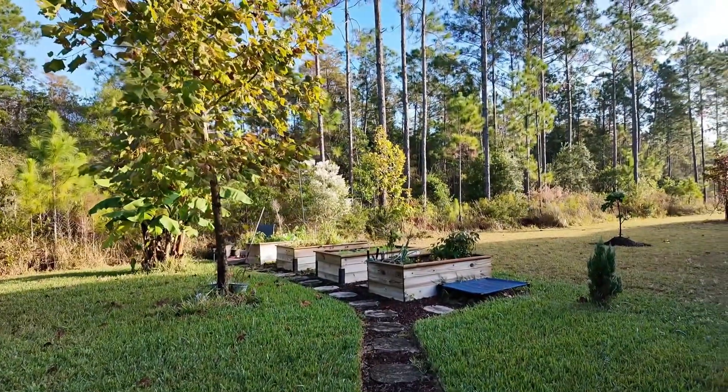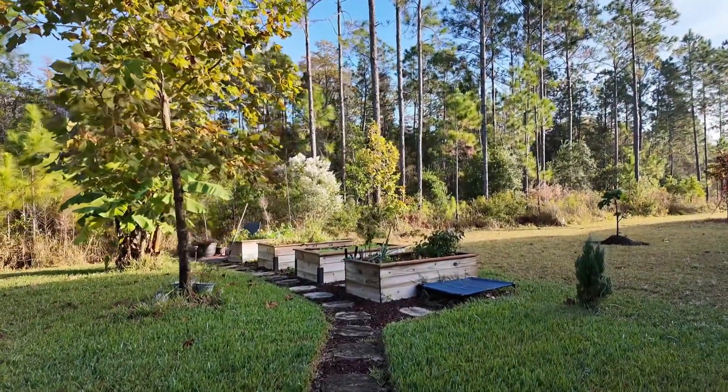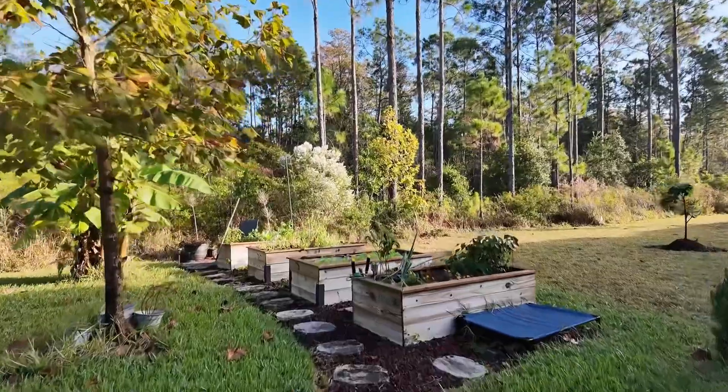Welcome back to the channel. It is finally time to harvest these sweet potatoes, so let's check out the garden.